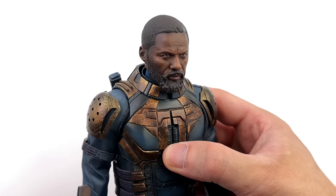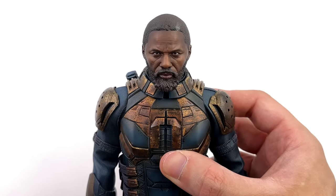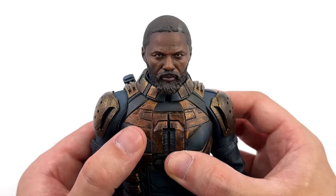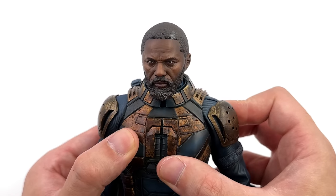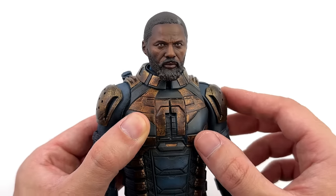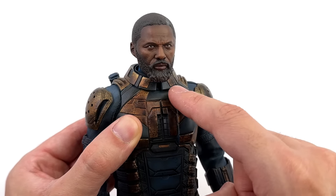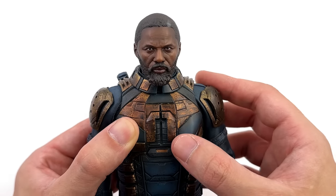Up close and personal, kicking things off with Bloodsport's unhelmeted head sculpt. If looks could kill, we would all be in trouble because this expression is fierce as hell. Plus the head sculpt fits perfectly on the body — it's not too small and it's not too big. The neck is at the right length considering the size of this collar, and the shoulders are well defined — ticks across the board.